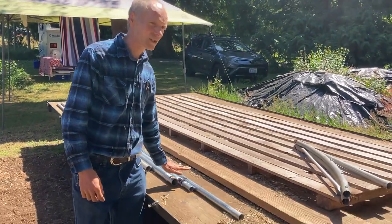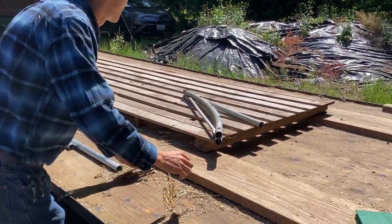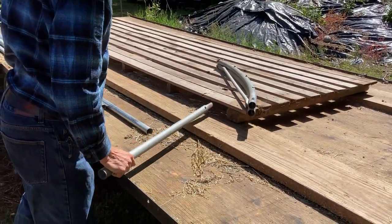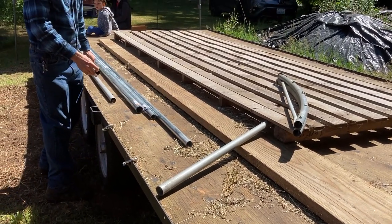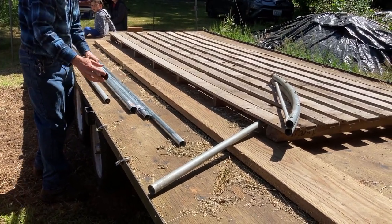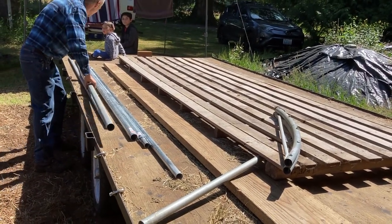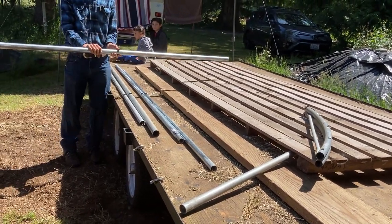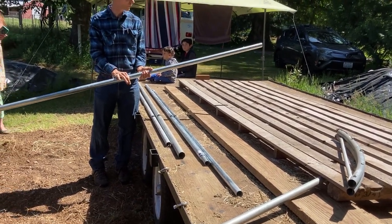Basically it's constructed from hoops that are made from the top rail of chain link fence. This is a hoop bender here — we'll demonstrate how to bend the hoop. There are two ten-foot sections per hoop. This is the line post on the chain link fence; this eight-foot section will be cut in half into four-foot sections, and then you would pound it into the ground.